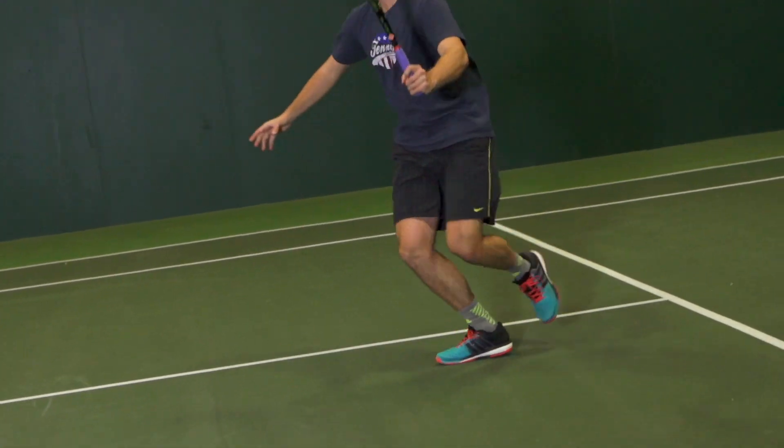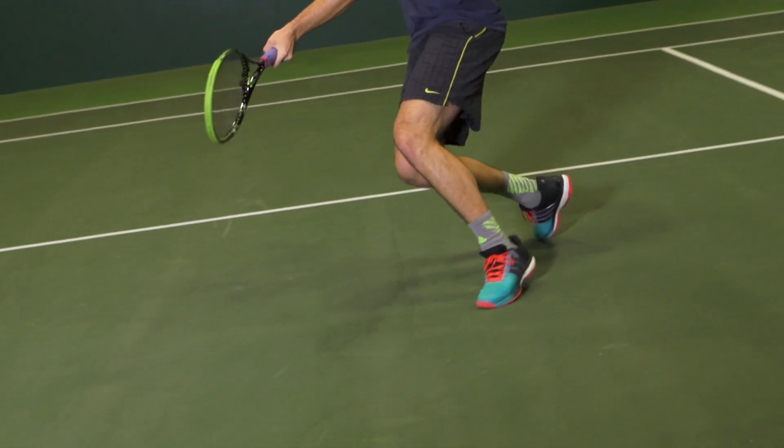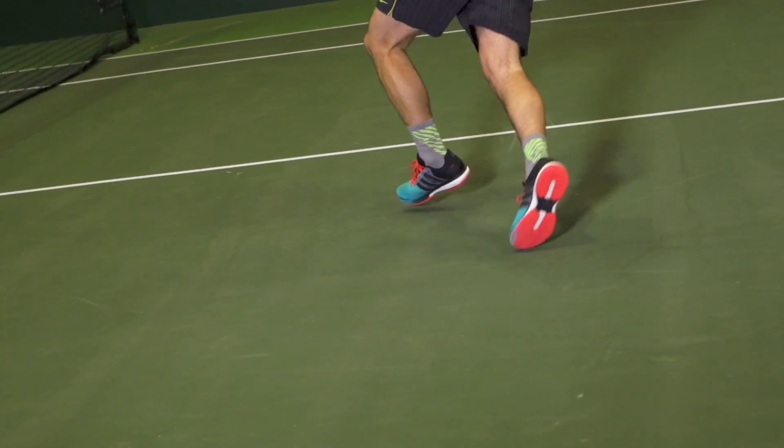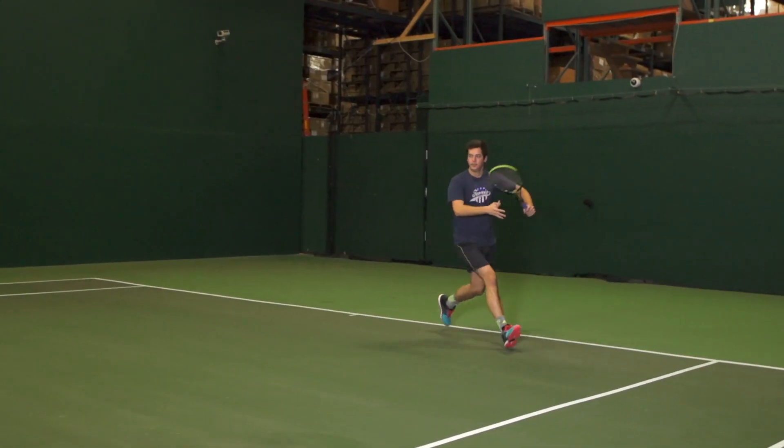First up today we have Marco. Marco, I know you were on the Barricade Boost Shoe Review — how did this Tennis Energy Boost work out? I really did enjoy that Barricade Boost. I really enjoyed the comfort in the heel of that one, which meant I was really excited to get my foot into these shoes. Obviously they have the boost throughout the lining of the shoe and I really did notice that as I put my foot in.